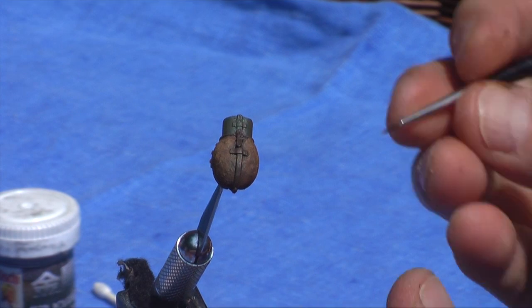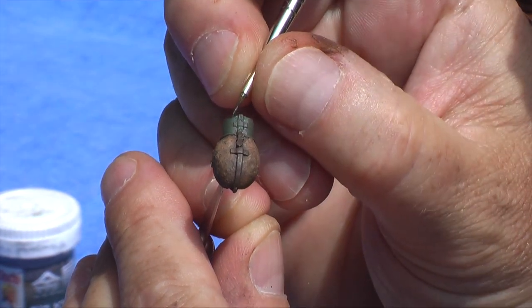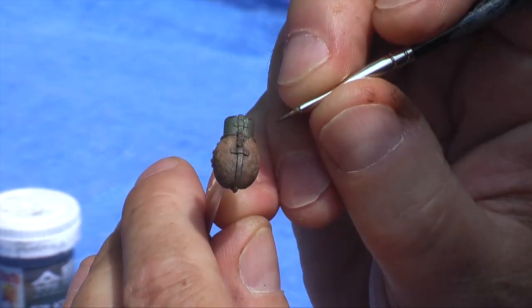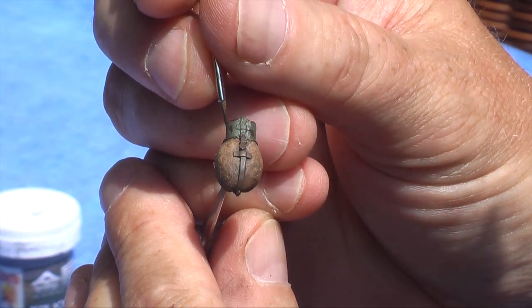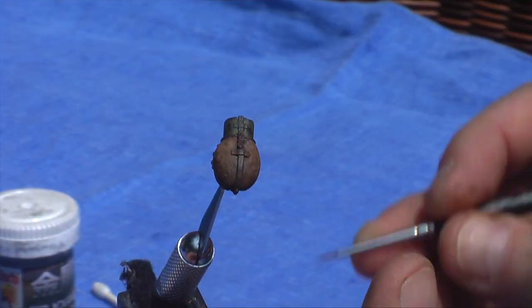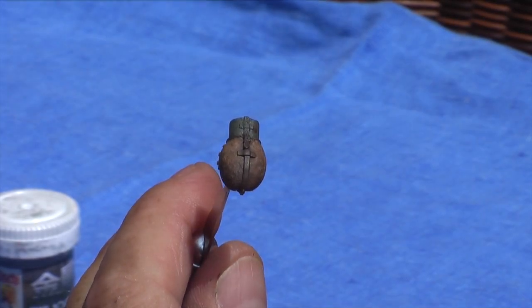Now we're going to add a little bit of damage. As you see in the original example, this cup is not aluminum — look at the rust. Quite often I see canteens painted by modelers and it's always silver chipping, but it's just not the case on this particular one. So you do have some leeway there, depending on what you're trying to do. I'm using camo black-brown and then straight field gray directly under the chip to make it pop a little bit more.